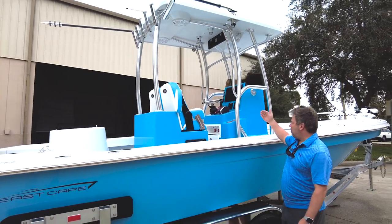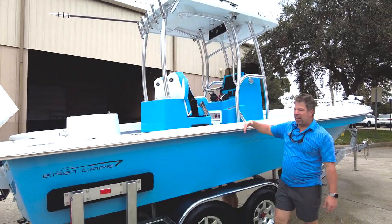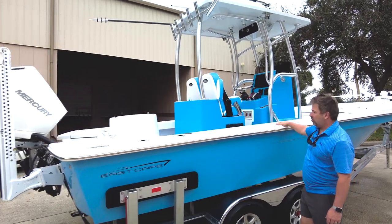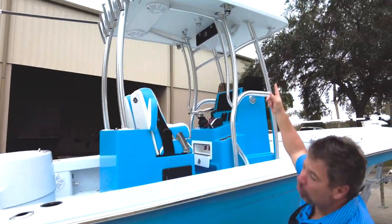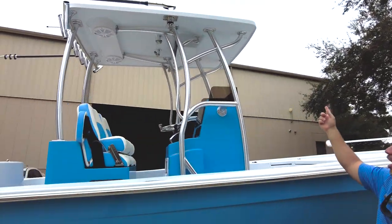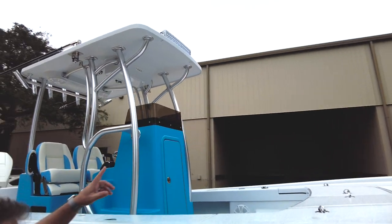We have blue matching the hull in the lean post seat. Then we have the custom colored Labrocks matching the boat, which looks really sick. You have the outriggers on top and also the rigid light up top as well for running at night.